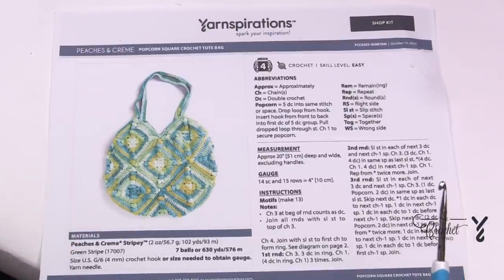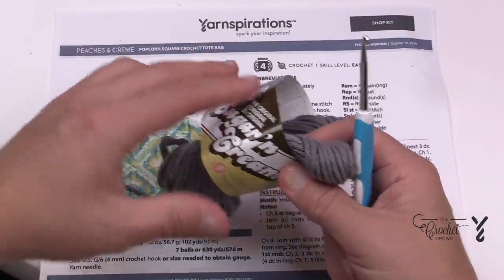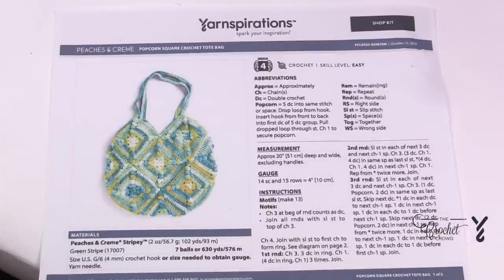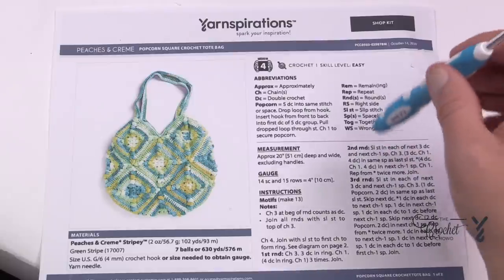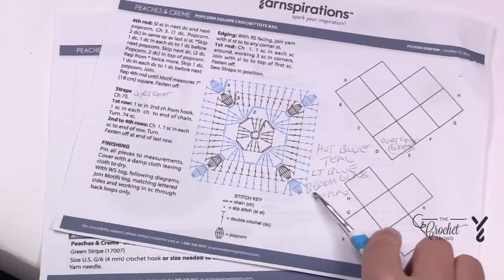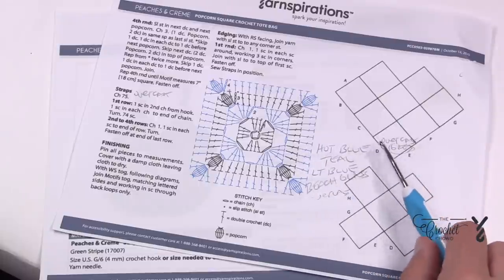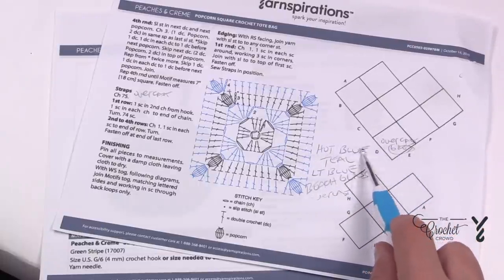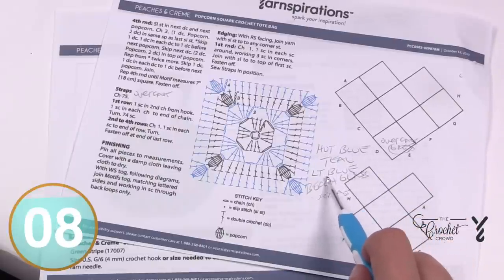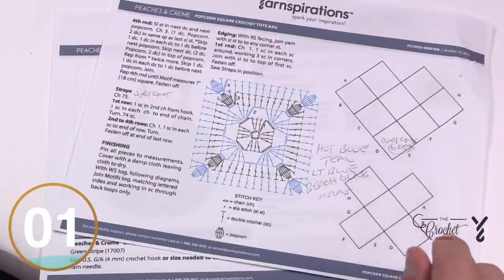I made this with Lily Sugar and Cream yarn and used a total of five balls. The colors I used you will find in the video description — I'll also say them here: I used overcast, beech glass, light blue, teal, and hot blue, randomly applied. There are a total of 13 squares — I made one in overcast and then three of each of the four other colors, randomly placed into the bag.